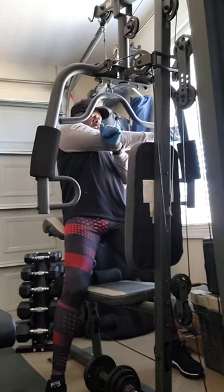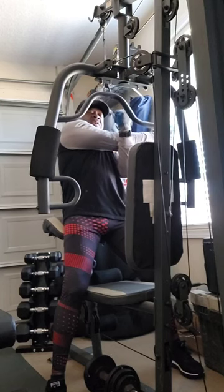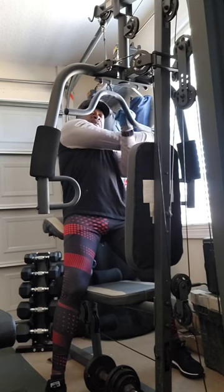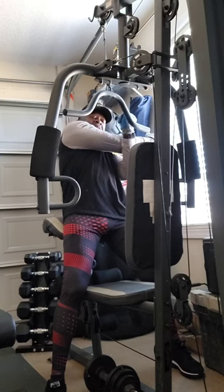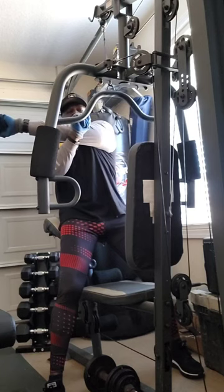Stretch it out. Put the arm across your chest, put your other arm behind it and stretch — stretch that tricep out. 15 seconds. Ready? Stretch. Change over — other arm, 15 seconds. Ready? Stretch.